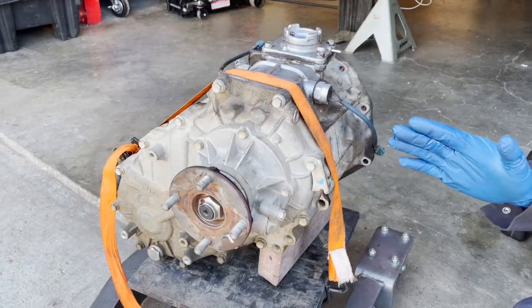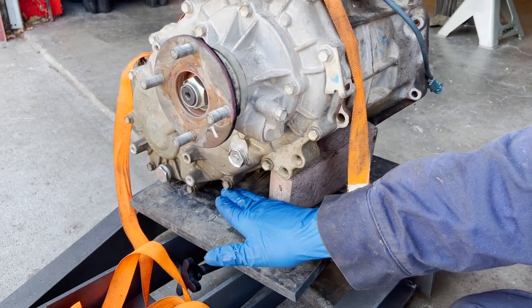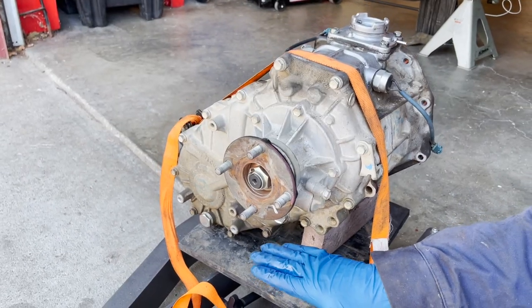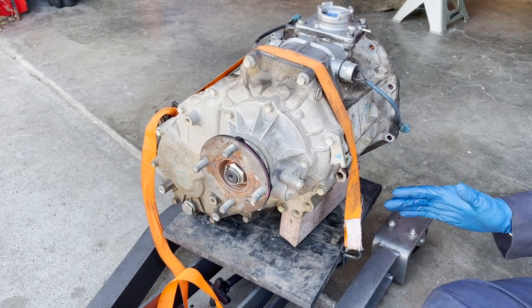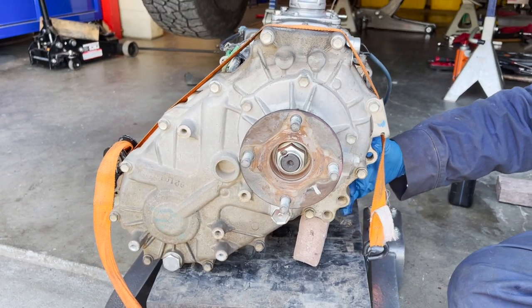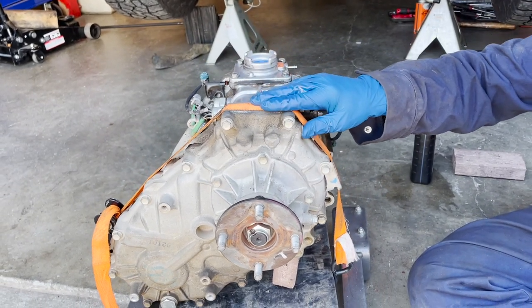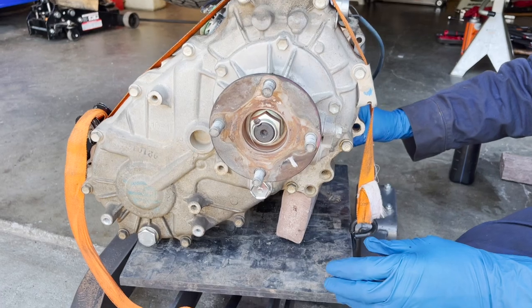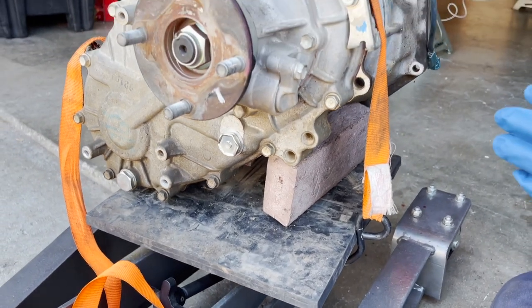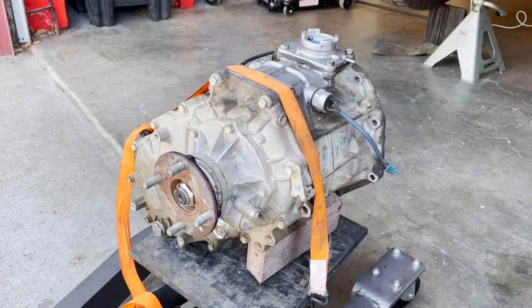We have the transfer case on the transmission jack. Because of the shape of the transfer case with the front driveshaft output, it's not balanced like a flat transmission pan. What we came up with is putting a plastic two-by-four on end to support the passenger side, then using a ratchet strap so it doesn't move. This way we can use the alignment knobs on the transmission jack to get perfect mating with the transmission.